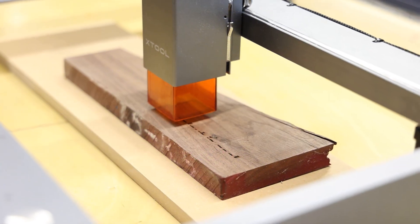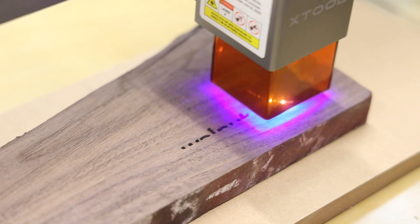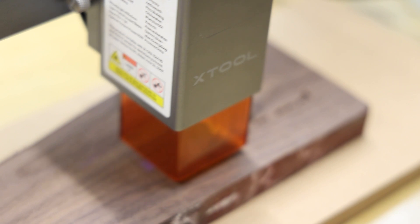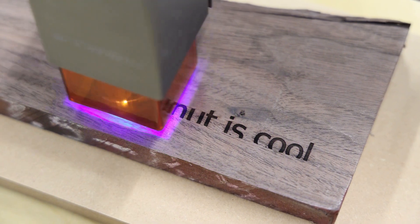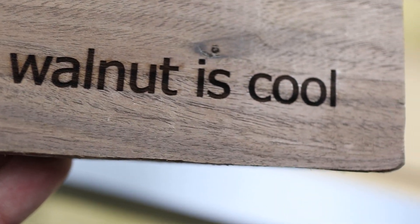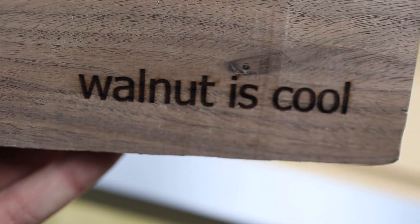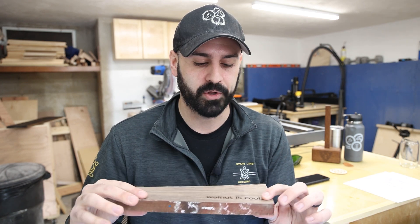The next thing I engraved was walnut. I set the laser to about 80% power and engraved some lettering, and it turned out really nice. This is probably the main use I envision for this laser going forward — if I make cheese boards, cutting boards, or similar projects and want to add personalization, this will likely be my biggest use case personally in the workshop. Engraving on walnut came out really, really nice and I'm definitely going to do that again.